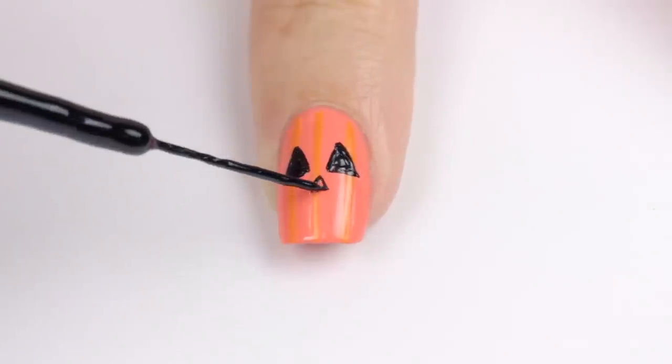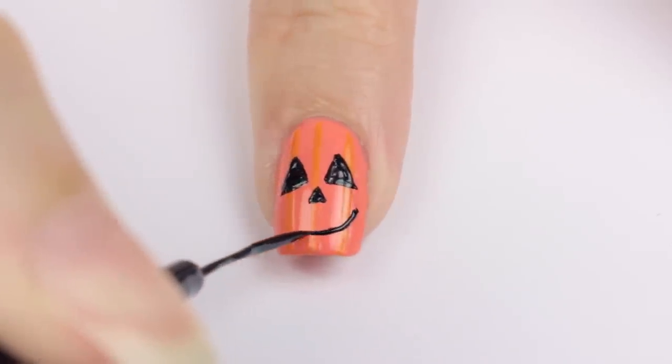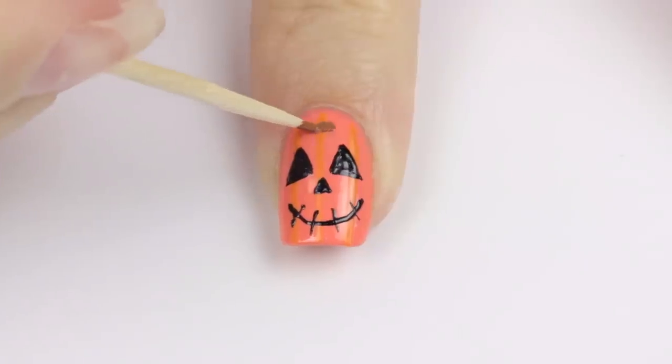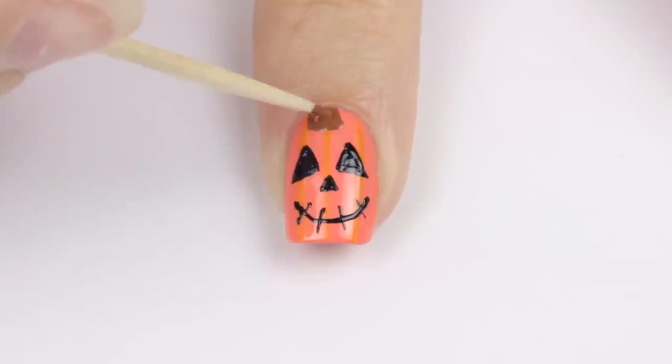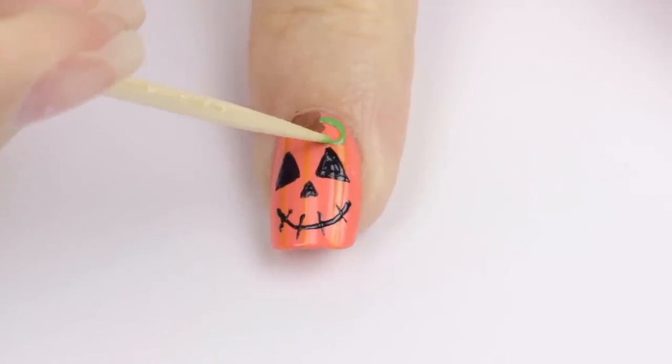For the nose, paint a tinier triangle beneath the eyes. And for the mouth, do a big curved smile and then stitch it up to make it spookier. Use a toothpick to add a brown stem near the cuticle and then draw a green vine. And now your jack-o-lantern's finished.